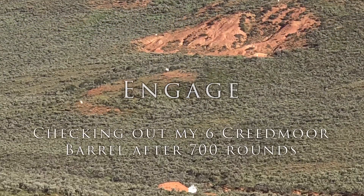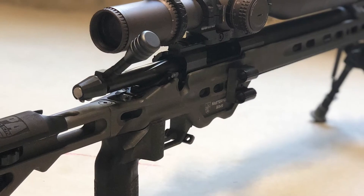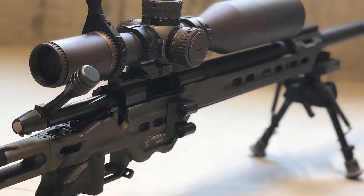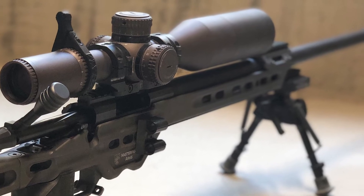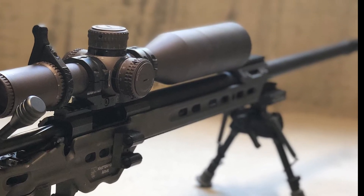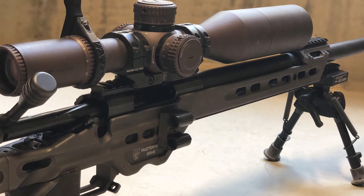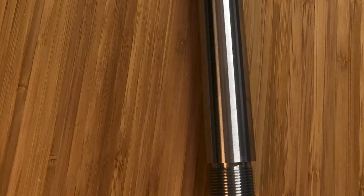Hey everyone, welcome to Engage. This week my 6 Creedmoor barrel hit just over 700 rounds. It's still accurate as ever, about .375 MOA groups, but I figured it would be a perfect time to show what a carbon ring is, some of the throat erosion, and then some of the fouling, and compare it to the brand new 6GT barrel that I received this week in the mail — I haven't even threaded it onto my action.